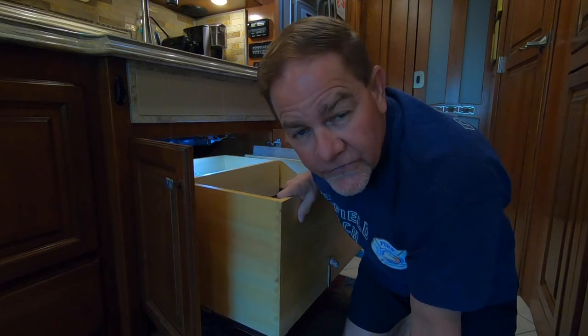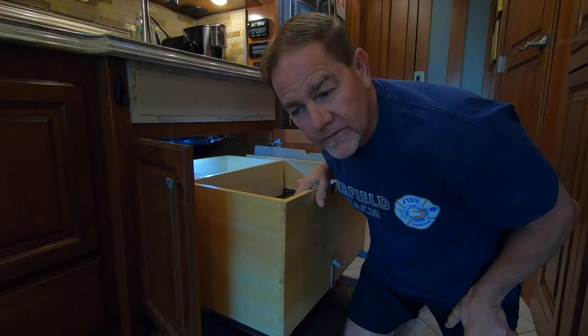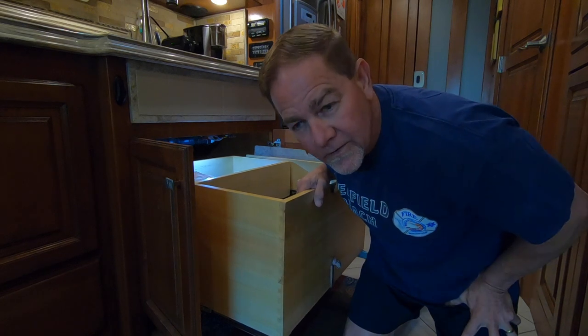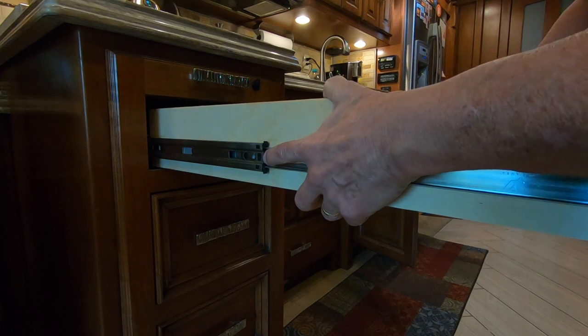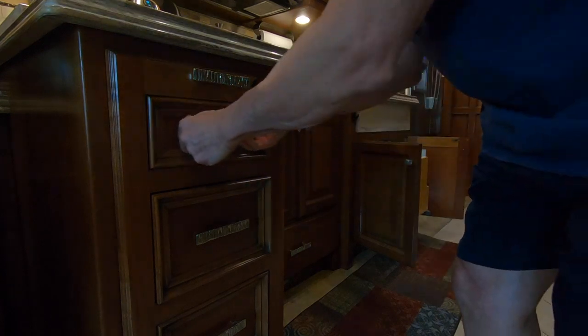Tiffin, I don't know why you did this. Unfortunately these slides do not have the black clips that you pull up and down to slide the drawer out so you can work in here and do plumbing. Why did you not put slides in here that would have clips so I can remove this huge drawer to do plumbing work?